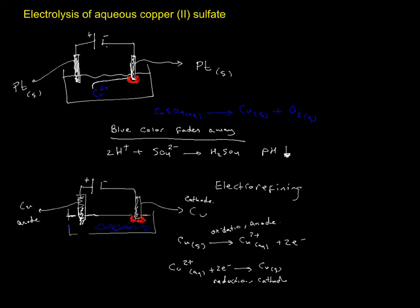One observation that will challenge you is what happens to the color. The color is not going to change, because as you are draining Cu²⁺ from the solution, at the same time you are pumping Cu²⁺ back in. Also, the pH of the solution is not going to change.